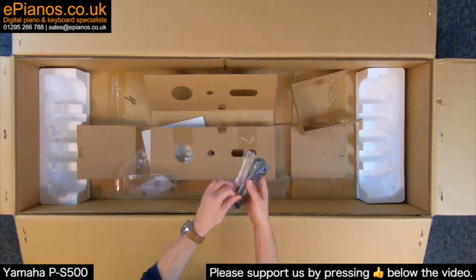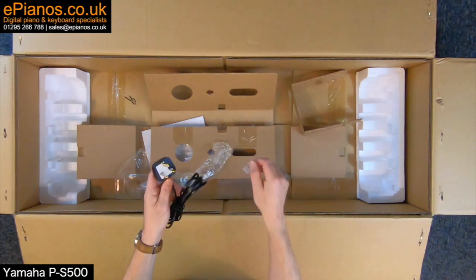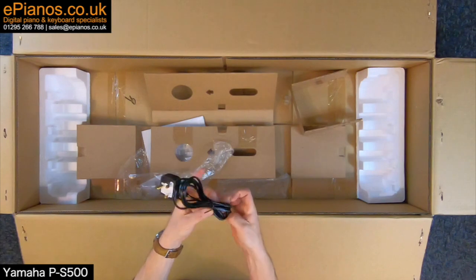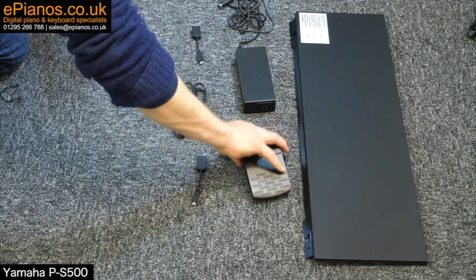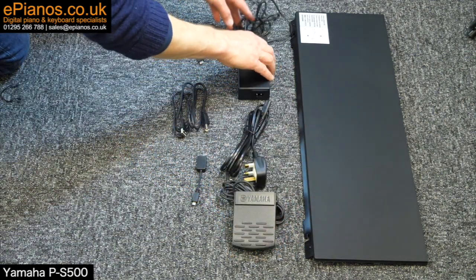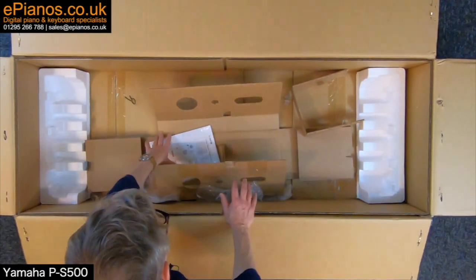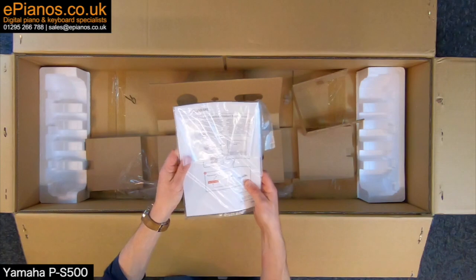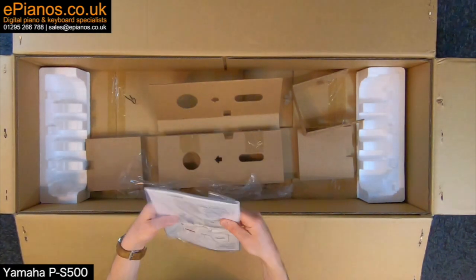We have the other end of the power cable for UK users. And finally we have the paper manual, which will allow you to register the product online — there are written instructions in there too.